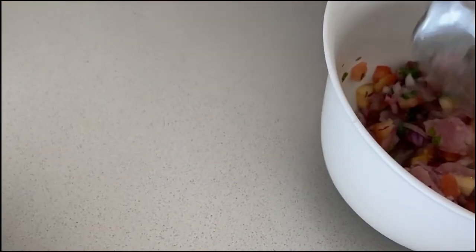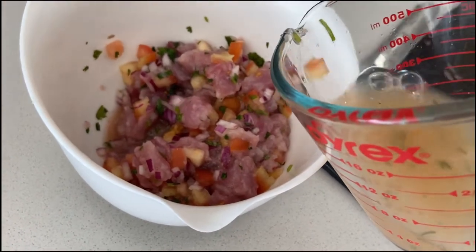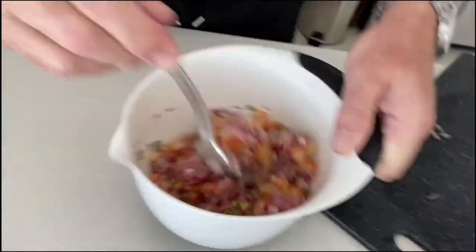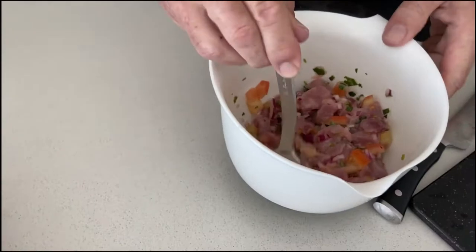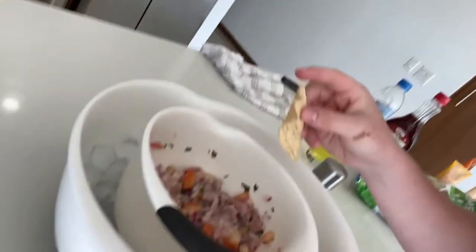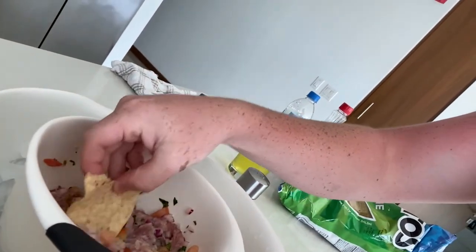Just a splash. That stuff's limited. That looks good. Alright, we're going to try it now — get a nice little scoop. Mmm. I think it's good, mmm. It's a little limey.